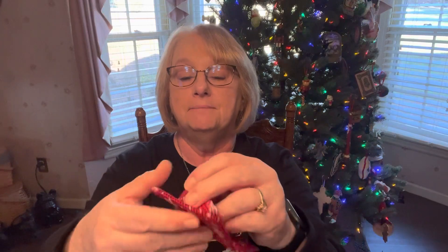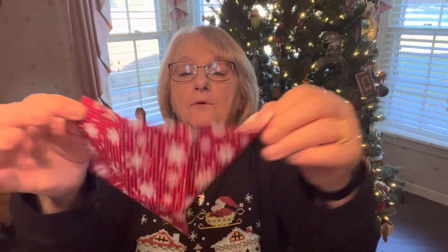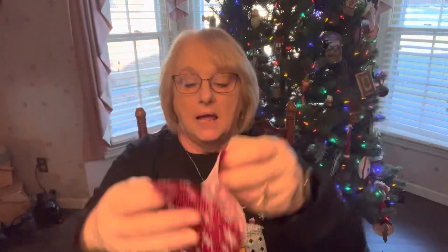Last but not least, let's open our Stitchy Box — this is day 18. My little boxes are getting smaller and smaller. Oh, quilt fabric for finishing. Finish a little Christmas or wintry project with this fun fabric. It's a good size for a pillow. I'm always needing fabric that looks Christmassy and I'm like, oh, I don't have that — I wanted to do such and such but I don't have that. Thank you so, so much. Stitchy Box has been very good this year with finishing things.